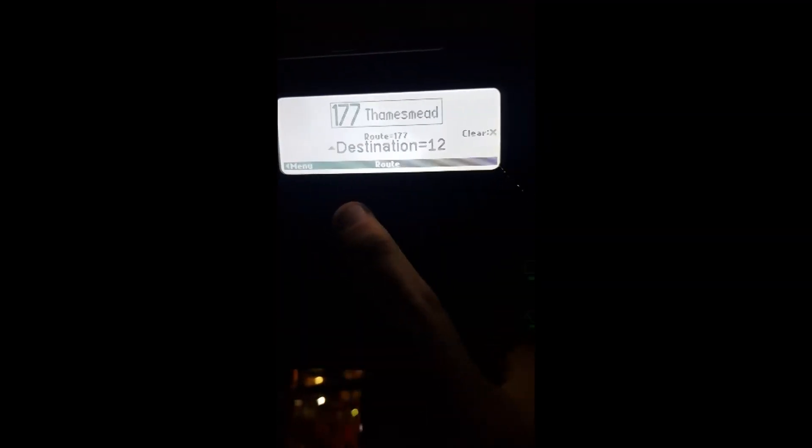If you don't know what the Mobytec machine does, it just scrolls through the destination blinds on the front of the bus — that's pretty much what it does. I'll go in close now so you can see roughly what it does and what it looks like up close. So obviously we're on Thamesmead at the moment.